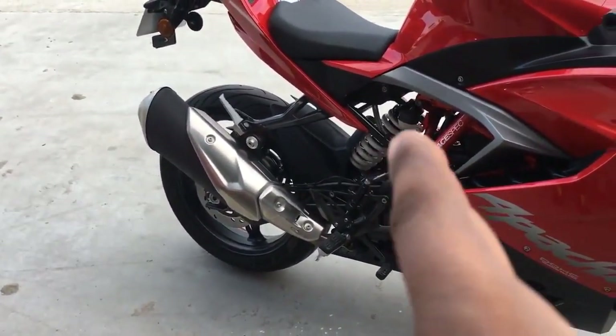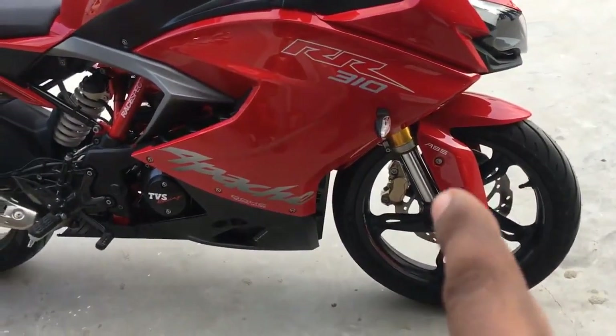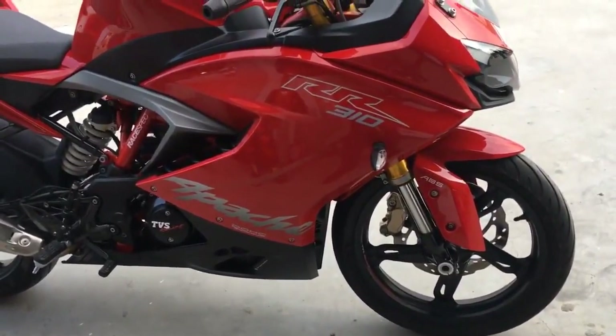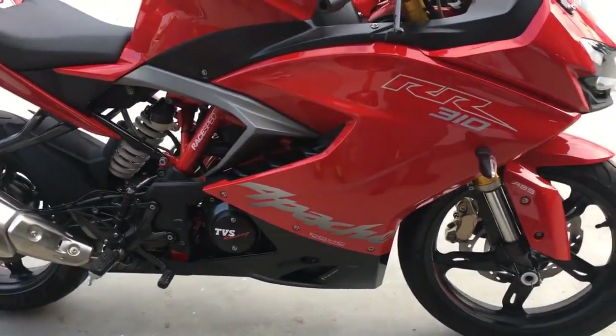Single rear shock, KYB. Preload adjustable upside-down forks, also KYB with cartridge style, and I have to say very nice forks — we'll come back to how the bike feels in a minute.